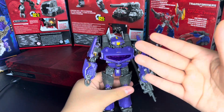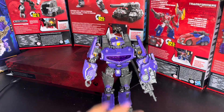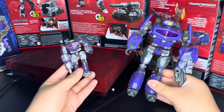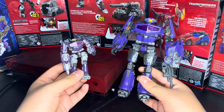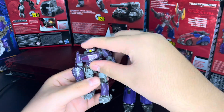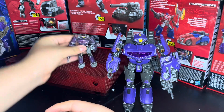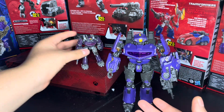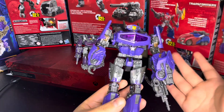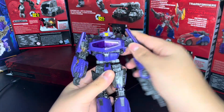This is basically just an upscale of the core class, but at Voyager pricing. The transformation and everything is mostly the same — let me grab them for a comparison. Yeah, here he is — they're practically the same from back to back. The cannon is the same, the chest, the head, the arms, the legs, the feet — everything is the same, just upscaled. I loved the core class so much; he was my favorite. He has a lot more posability at this size, and he also has ratchets — in and out ratchets.